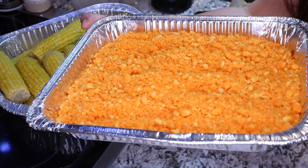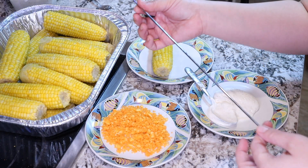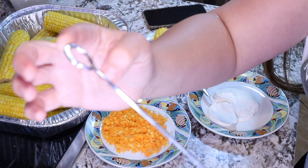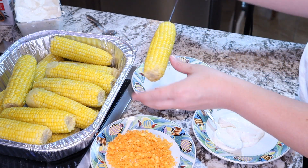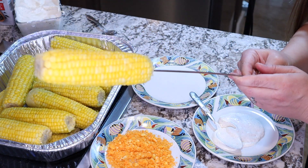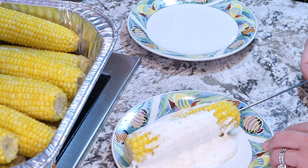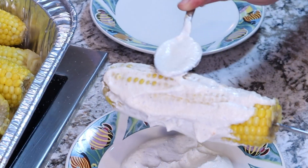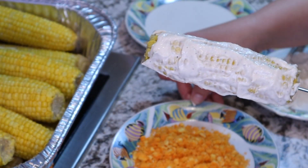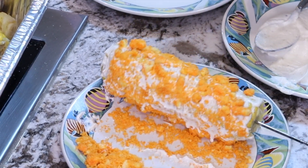If you want your guests to complete their own elotes, this is how you set up the station. Now it's time to prepare and serve. I have a metal skewer and I'm carefully poking it down through the middle of the corn — you've just made a corn popsicle! I run the corn in the sauce, using a spoon to smooth it into all the crevices, and then roll the corn in the Cheetos, pushing down and grabbing as many as I can.